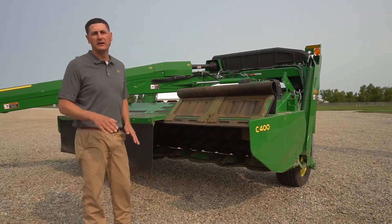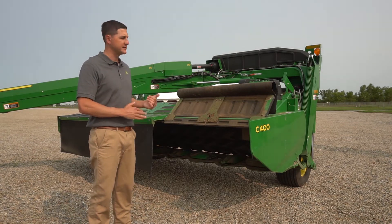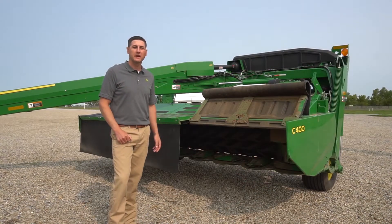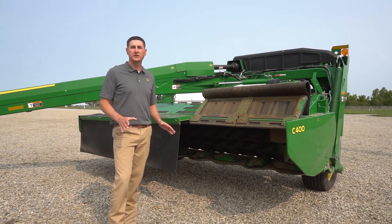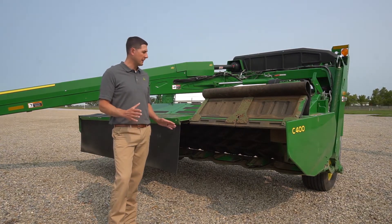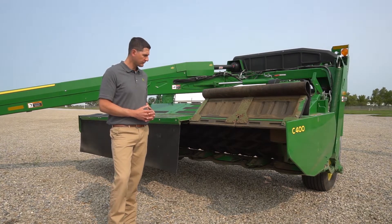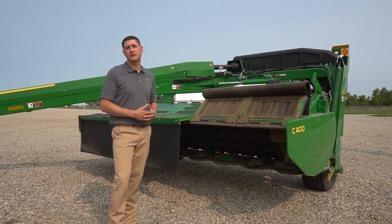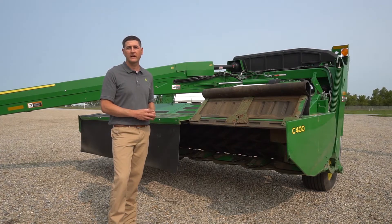Moving on to the cutter bar, we haven't changed the cutter bar. It's still the same low-profile, proven cutter bar that uses the same modules and same shear hub protection that we've used over the years. One thing we've changed is a quick change knife system. All Zero Series mower conditioners come standard with quick change knives. Bolt-on systems are still an option; however, knives are not interchangeable between quick change systems and bolt-on systems. Quick change knives are retrofittable to some series of mower conditioners — please see your local John Deere dealer for more information on retrofit compatibility.